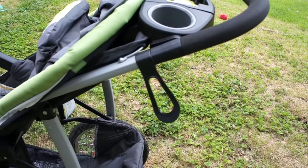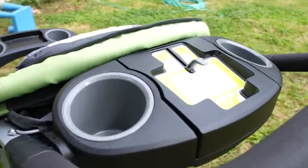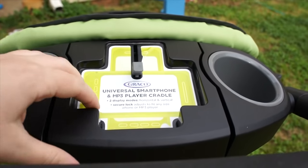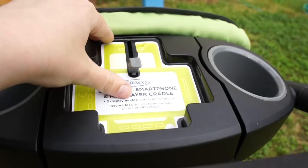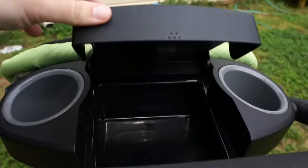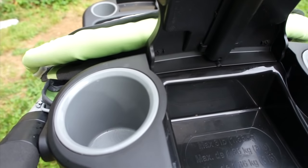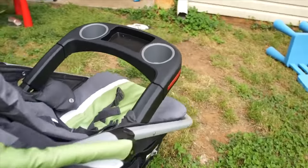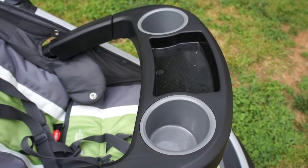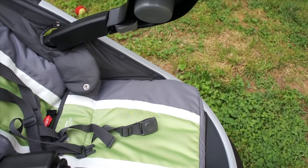There's a great lock on the side that whenever it's folded keeps it nice and tight. We have a parent tray that offers a universal smartphone adapter, easily holds your phone in place with a nice clip so whenever you are jogging it doesn't rattle around. It's got nice storage on the inside as well with two very deep cup holders. Another feature is the tray in the front with two cup holders and a snack tray, along with easy access in and out.